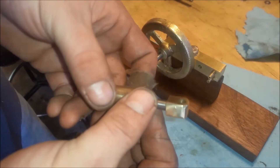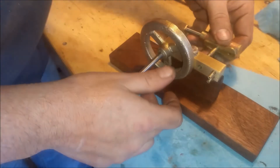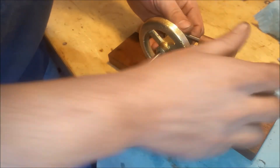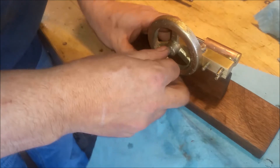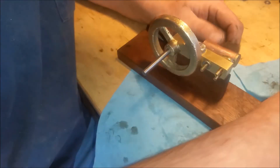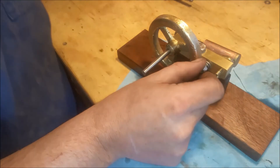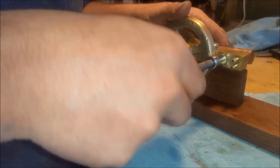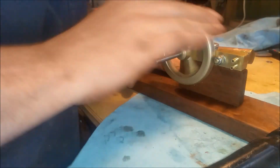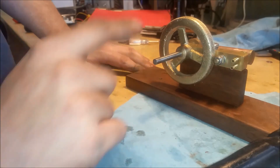So I polished that up, and a little bit of the piston wall too, and the screw goes down. This goes pretty snug on here. I think this is a little too long but I'll leave it.